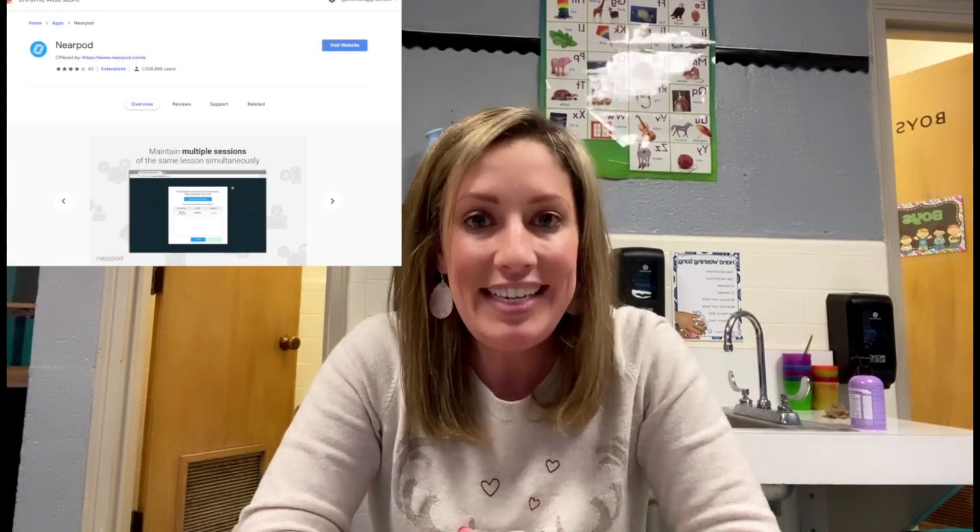Hi, I'm Julie Smith from The Techie Teacher, and today I'm trying out something I'm really excited about that I've been working on with Nearpod. They have taken the digital resources that I've created in Google Slides and Nearpodized them. Nearpod now has a Google Slides add-on, and what they did was take my Google Slides resources and build activities through Nearpod on top of the slides.